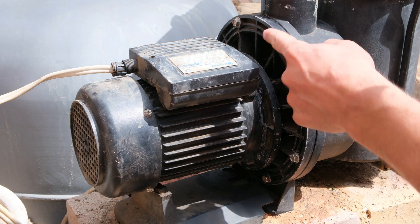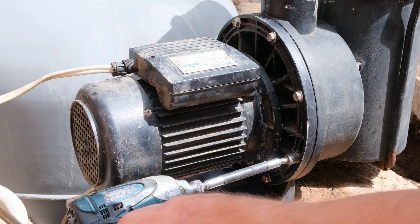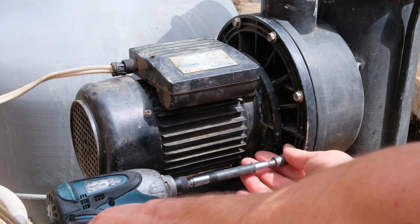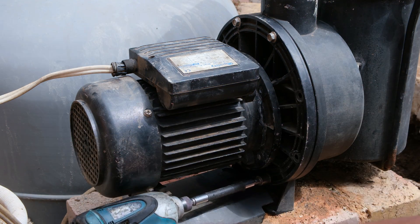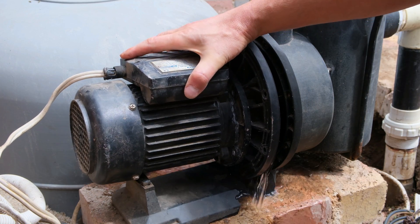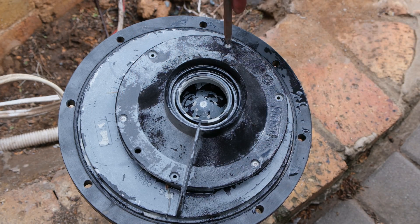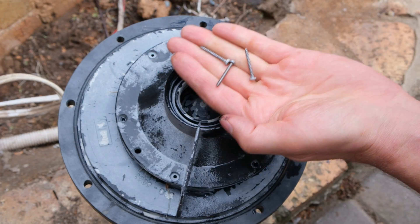The first step is to unscrew all of these size 10 screws. I'm just using a battery-operated wrench and removing these screws one by one. Once the motor is moved, it will drain a little bit.